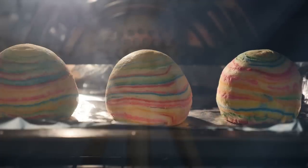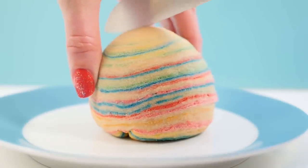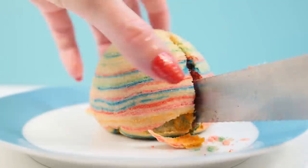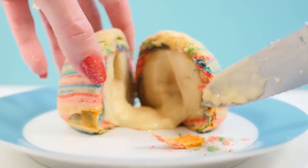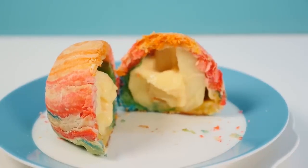The pastry is looking like it's cooked so we'll take those out of the oven. What a cute looking dessert — they smell so good too. Let's have a look at what they look like on the inside. Yum, look at that custard and the apple and the flaky pastry, perfect!